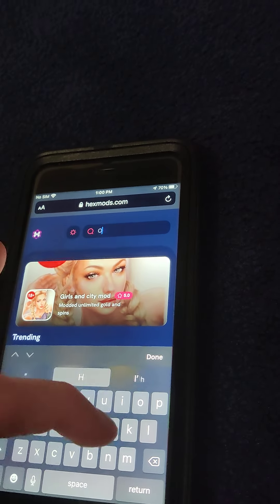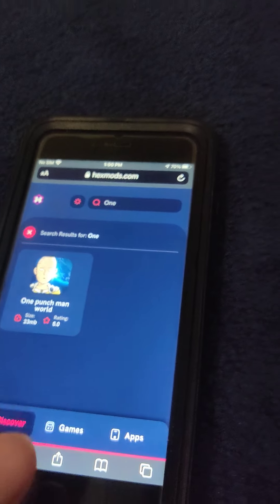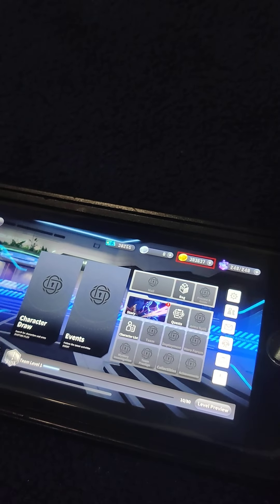So be sure to try it out for yourself, it's super awesome. I hope you guys enjoyed — it's super cool, totally working. I didn't have to jailbreak or anything like that, which is pretty cool. As you can see, I got all this money. So be sure to try it out for yourself, it's super insane, totally working.